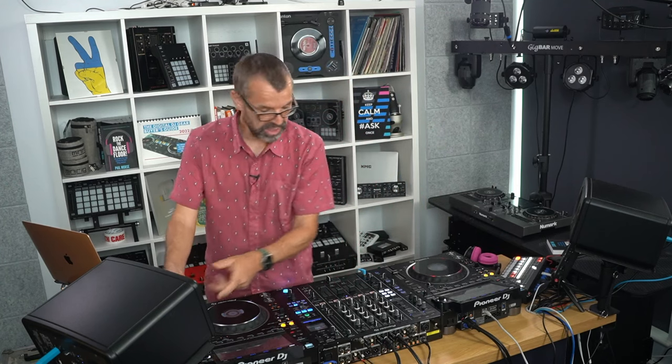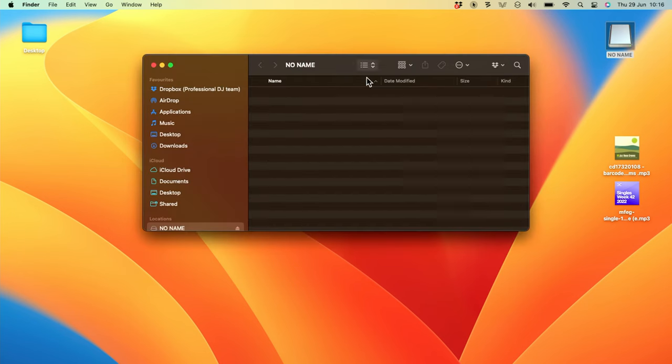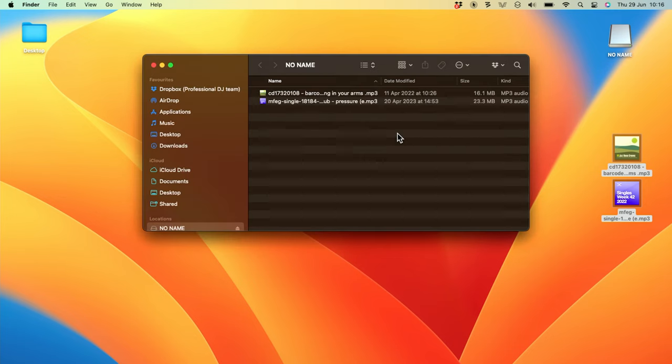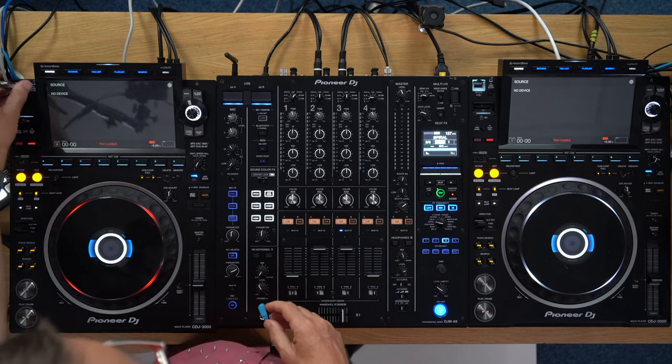Here is a blank USB and I'm going to plug it into the computer. You can see it's blank — nothing on it at all. I'm going to throw a couple of MP3s on, which are two tracks that'd be very hard to beat mix normally: there's a piece of drum and bass and a house track. Then I'm going to eject this and throw it into the CDJ 3000.